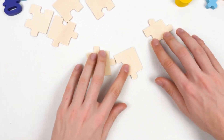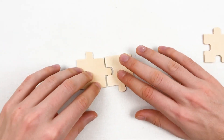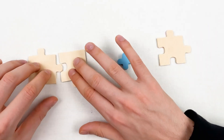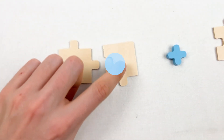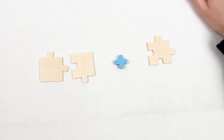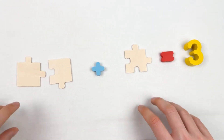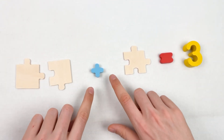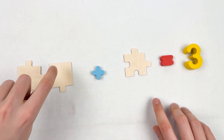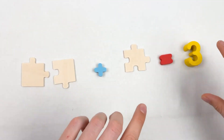Next we're gonna learn number three. We're gonna add together two puzzles with one puzzle, and we place the equal sign. Here we have one, two, and here we have one puzzle. When we put them together it equals three puzzles. Let's count together: one, two, plus one gives us three — one, two, and three. We've added them together and we have three puzzles.